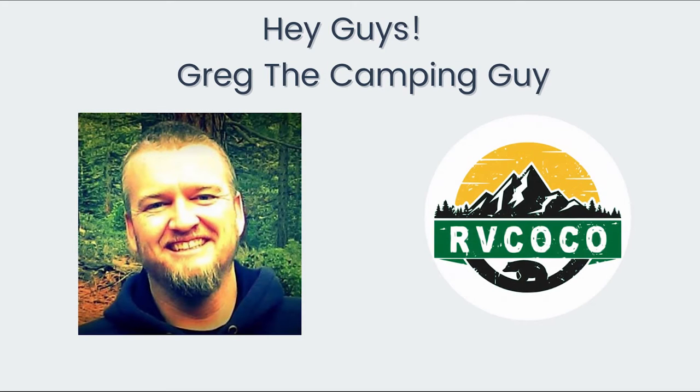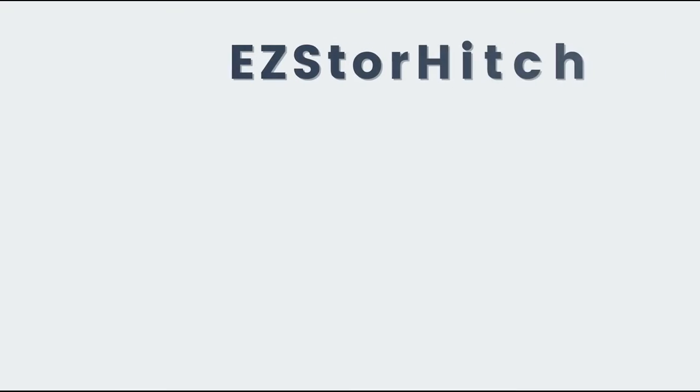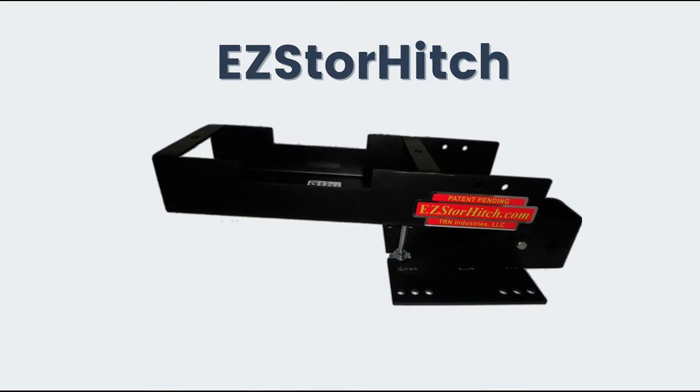Hi, this is Greg with RV Coco. I did an interview with the inventor of the Easy Store Hitch. Stick around — I want you guys to hear a little bit about how he came up with this idea, how great this product is, and why you need one.